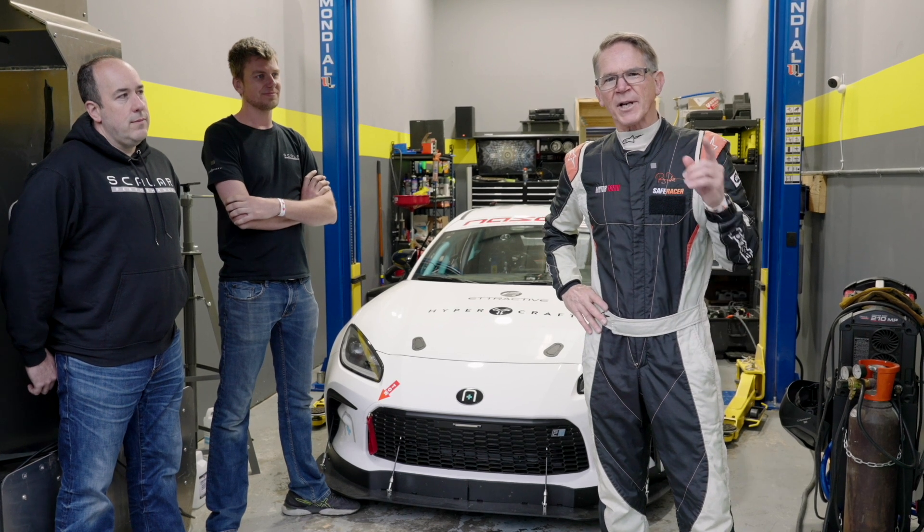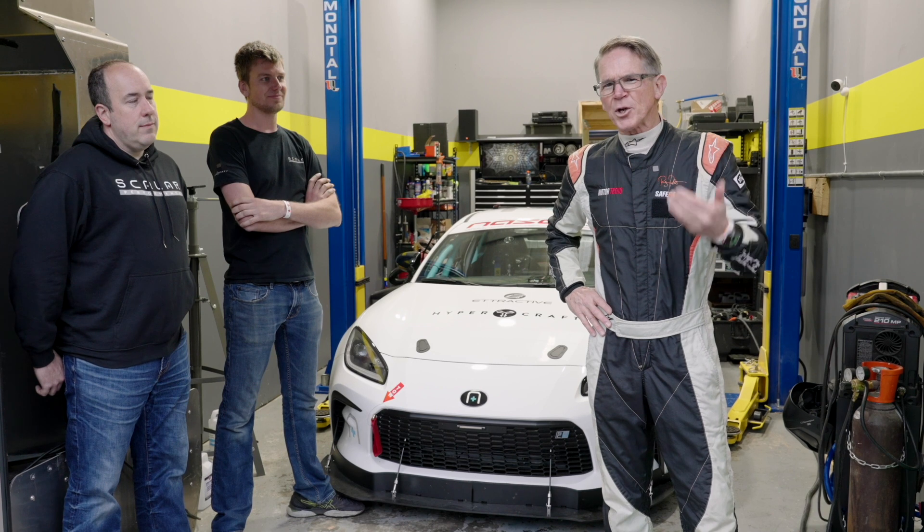Hi, I'm Randy Post. I've been a professional road racer my entire life, also a journalist with Motor Trend Magazine and the Hagerty YouTube channel. I'm here today at Atlanta Motorsport Park to be introduced to a new electric vehicle that's part of the coming wave of performance.